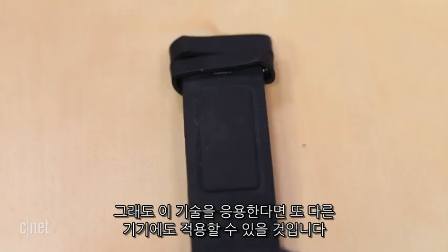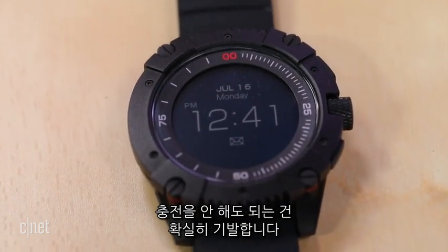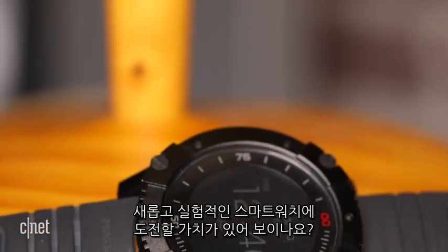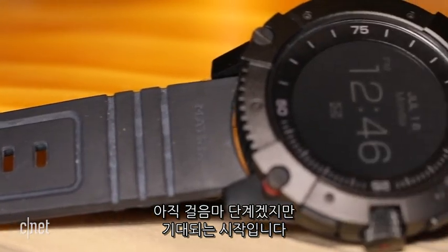But what if this tech could make it into other smaller watches or wearables that did more? Not needing to charge a watch at all is a great feeling. Is it worth it to spring for this new experimental watch? Maybe not yet, but it's a promising start.